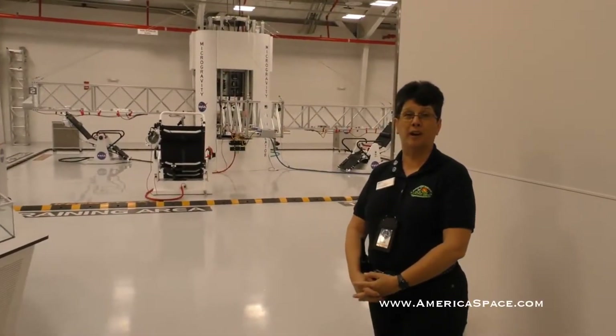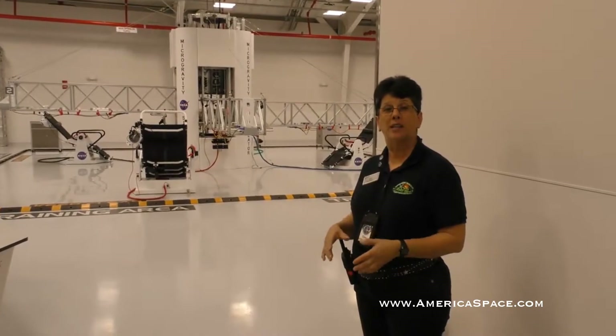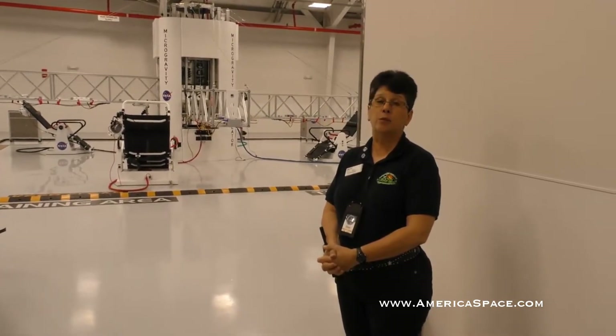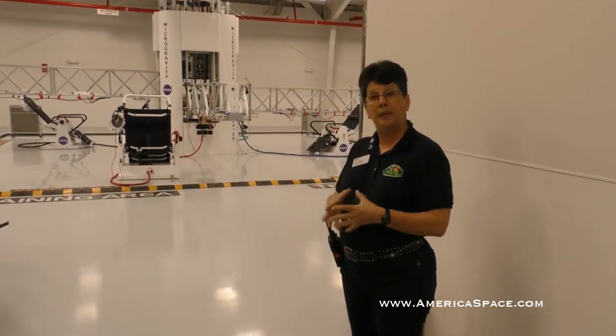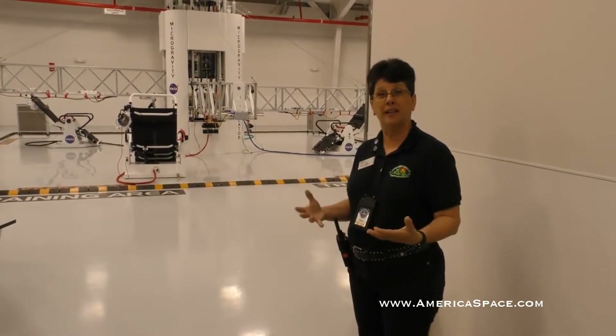We have four different simulator areas in here, and a full day program is about five hours. Guests are going to go through every one of the simulators. The unique thing about the design is it's set up so that no one is ever just standing around waiting in line. Everybody is an active participant at all times, and we repeat missions with people moving from one position to the other so that everybody gets to do everything.